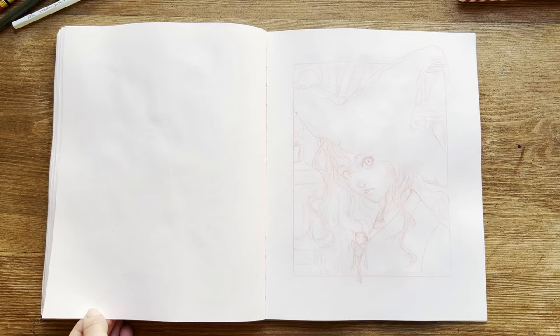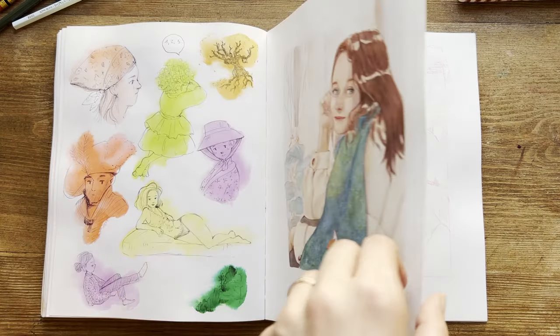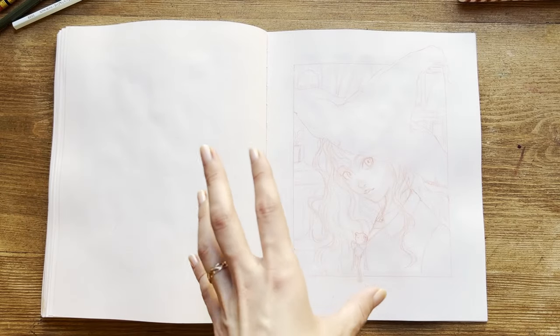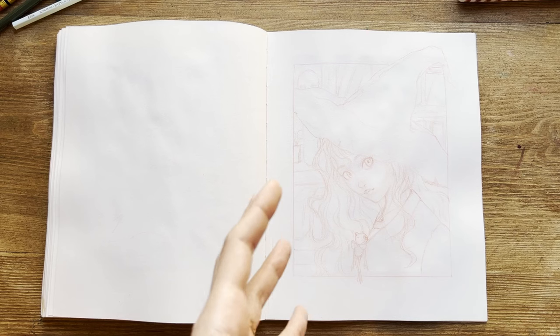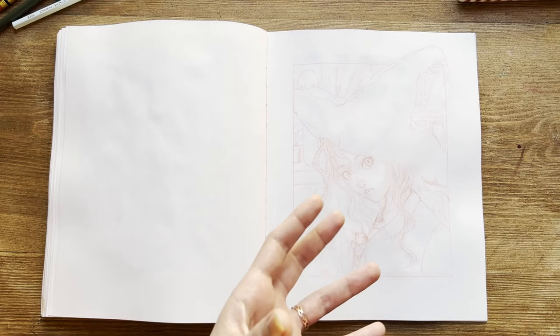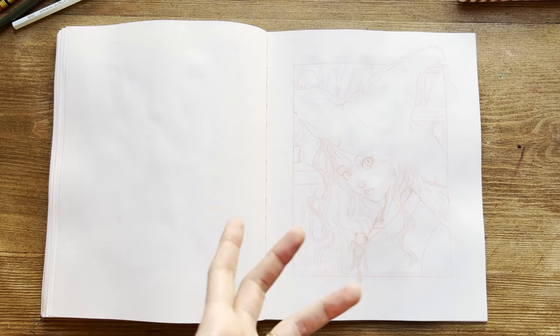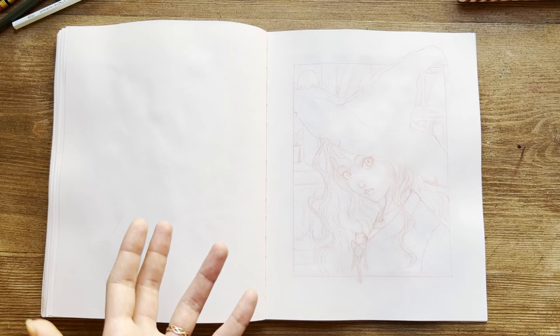This is a blank page because it was too buckled to draw on, and I also didn't want to ruin my portrait, so I liked it as it is. On this other page, I had high expectations — I wanted to create a mysterious scene with a witch in front of a library. But in the end I didn't feel it right, so I didn't want to invest time in painting it. I don't know if one day I would do it.